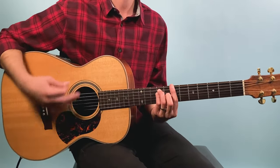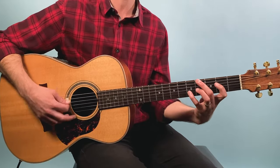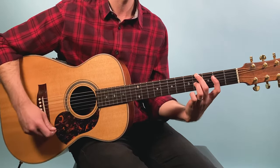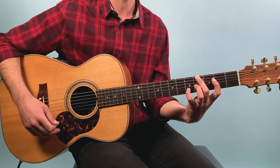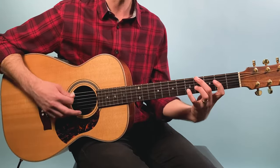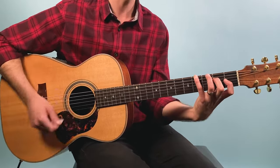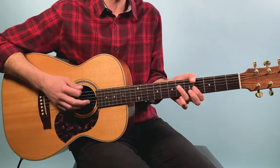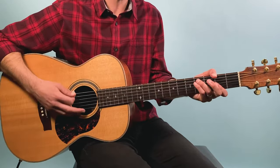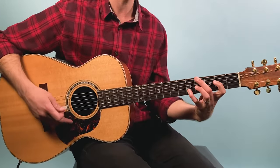Then F sharp minor. Now here we've got a tricky chord — this is an E over G sharp. It's the fourth fret of the low E, second fret on the fourth string, fourth fret on the third string, and fifth fret on the second string. You could do it like a Dave Matthews chord, or add the pinky, or the easiest way is just play E — but you won't have the bass motion. You want to play an E with a G sharp in the bass because we're walking up. So the progression is F sharp minor, E over G sharp, then A.